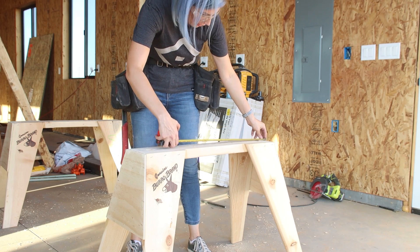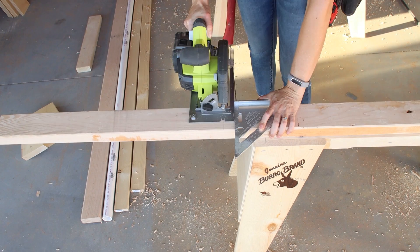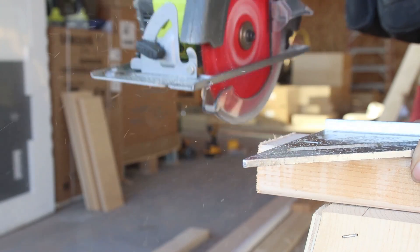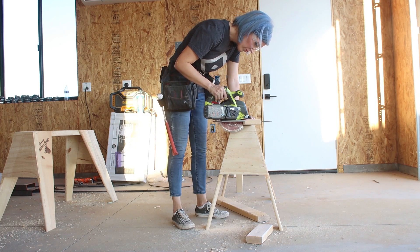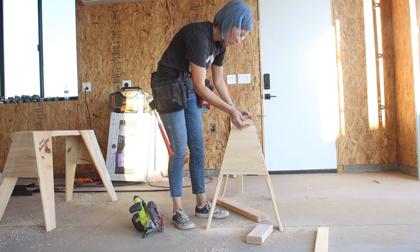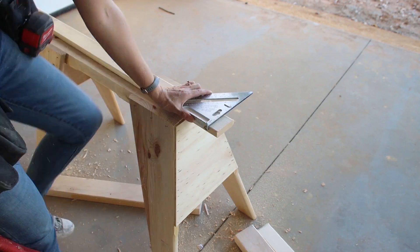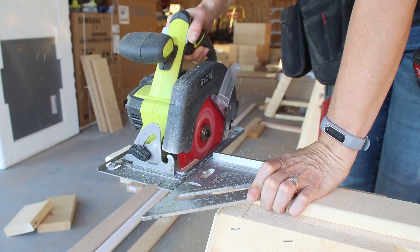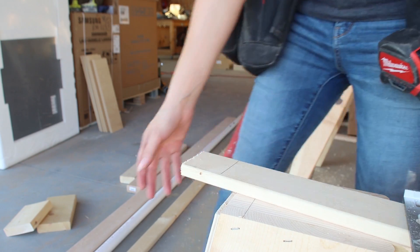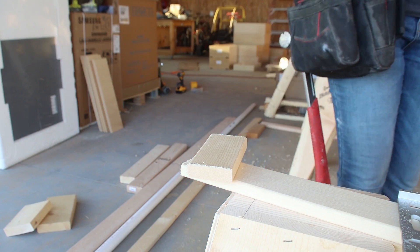With the Unistrut trimmed and put back in place, I began working on the cutting surface tray. I marked and cut a 2x4 an inch and a half short of the width of the top plate of the sawhorse, then cut a few more 2x4s to the exact same length to use as inserts later. For each sawhorse, I cut two lengths of 1x3 furring strip at the same length as the 2x4s, and also cut two 5-inch long 1x3 end boards.